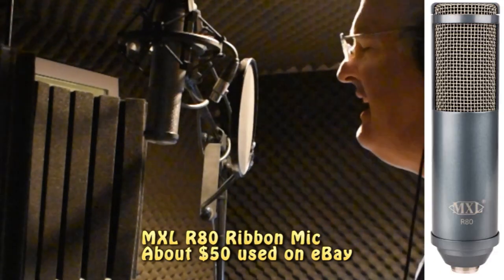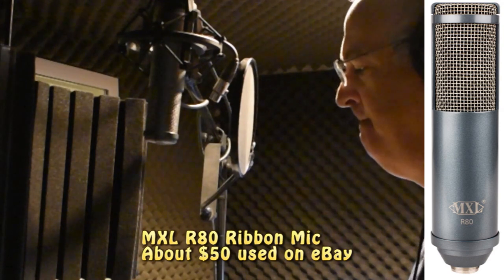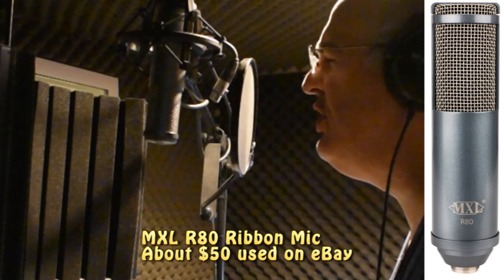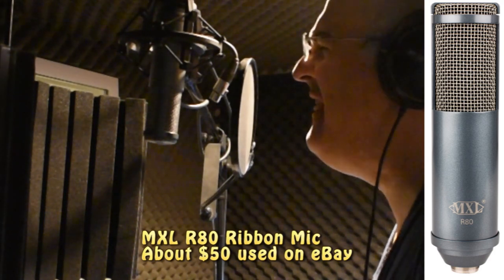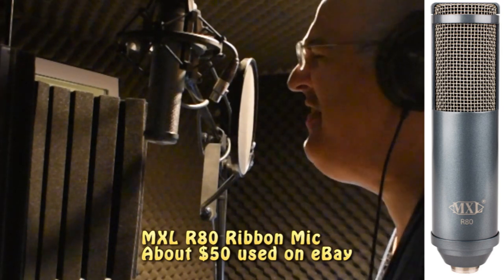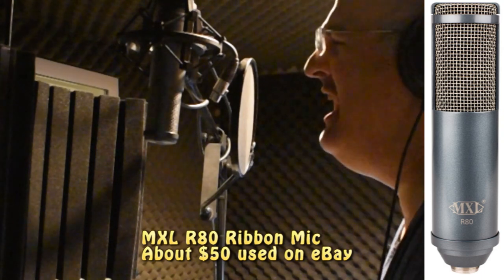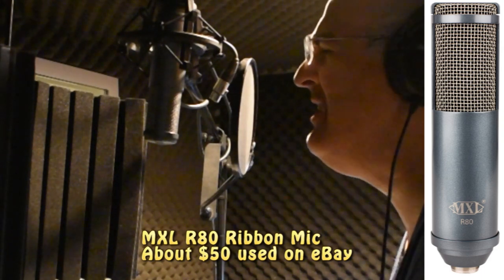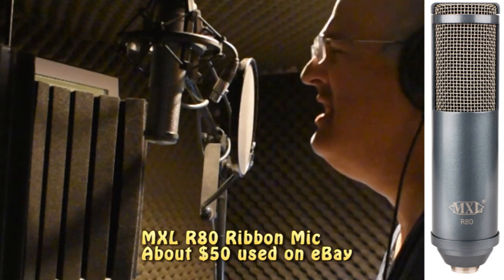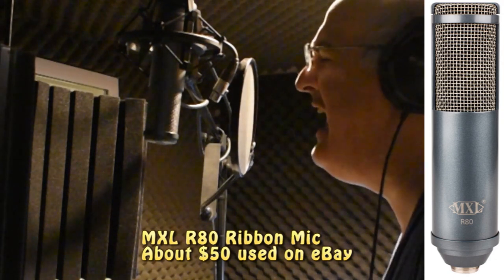It's the MXL R80 ribbon mic — no phantom power. 'Cause I could never live without you, I never want to be without you. You and I will be together always and forever. And if I ever feel I can't go on, I'll look to you and I will be made new. Take my hand, we'll be together always and forever.